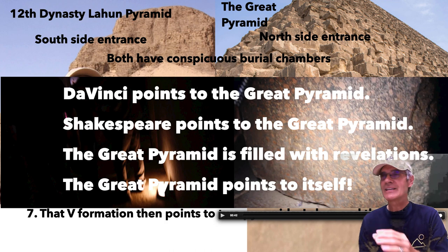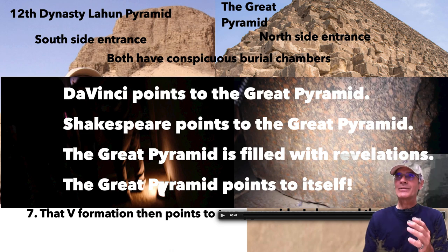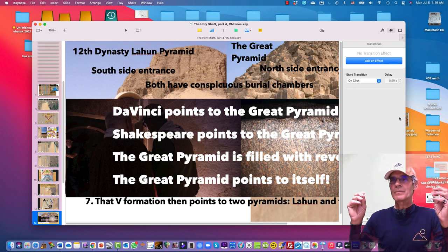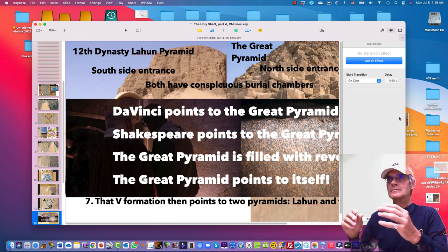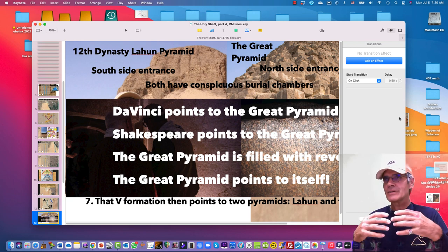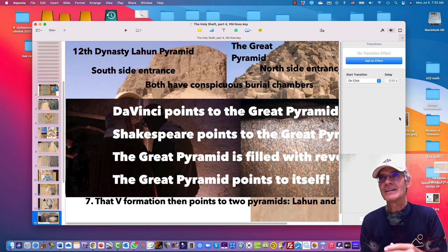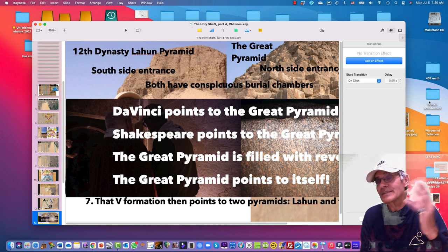The south air shaft in the king's chamber points to the star in Orion that represents the Great Pyramid, and the Great Pyramid keeps pointing back to itself. In symbolism, a symbol usually points to something else that is real — but when the Great Pyramid keeps pointing back to itself, it's saying: this symbol is part of the reality. The revelations in the Great Pyramid are an end in themselves — the alpha constant, the speed of light, phi proportions, pi proportions are all encoded there. And yet I think it still points to things beyond itself. Incredible — thanks for watching.